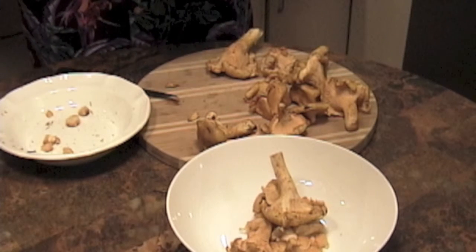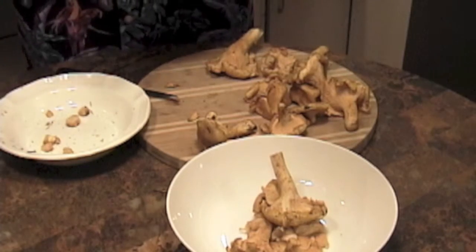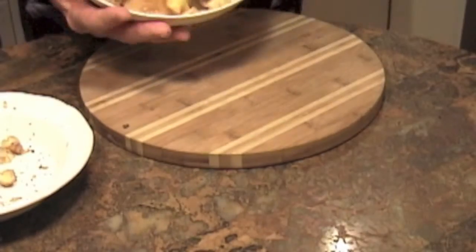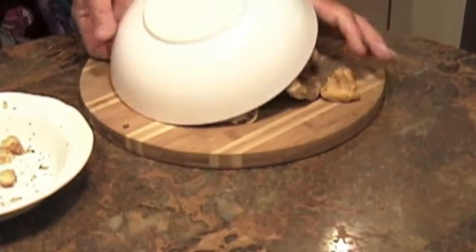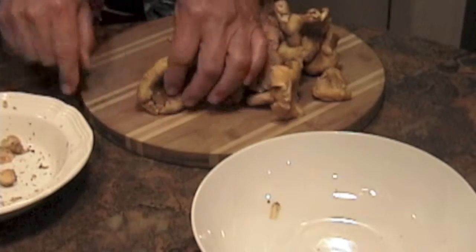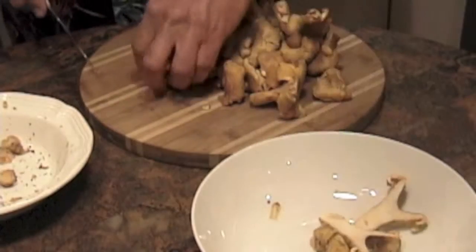Let's finish the rest of these off now. Alright, the last chanterelles are cleaned. Now the next step is to chop them up and get them ready for the frying pan.